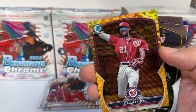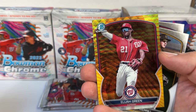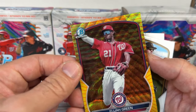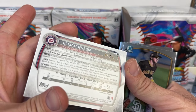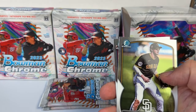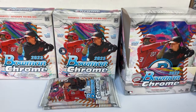Elijah Green — one of the cover boys. It's not a first or anything, just a prospect card, but a sweet looking card. I'm assuming that's like a yellow wave — yellows are usually numbered to 75, so a nice looking parallel there. Also Jackson Merrill and an Elijah Green base.